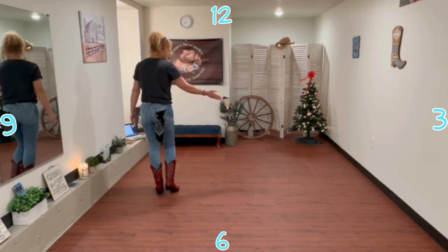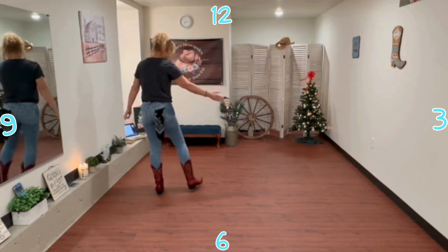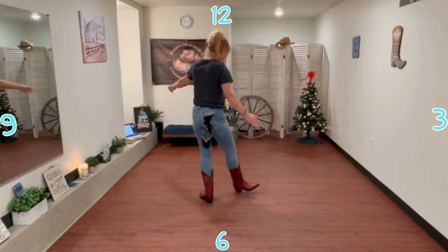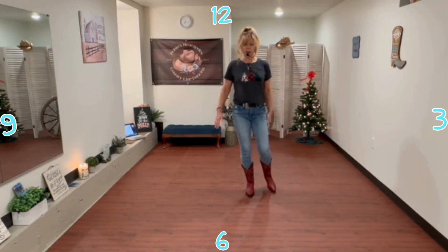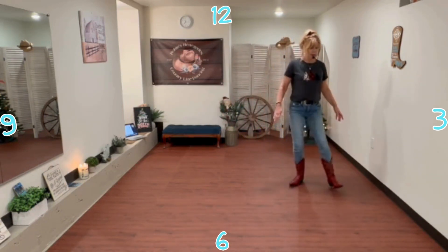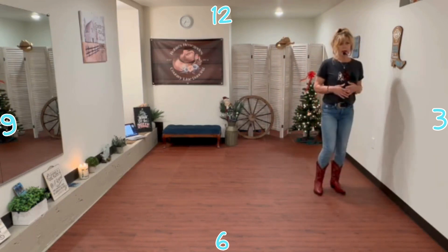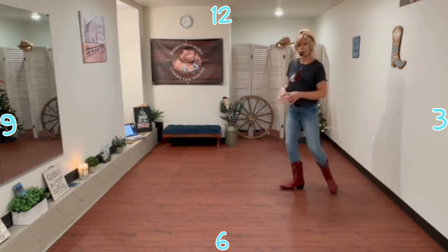All right, so then we're going to do a vine extension going to your right. You're going to step out with your right, step behind left, and you're going to step a quarter turn and then another quarter turn and brush your left just a little bit. And then you're going to step out with the left, step behind right, step out left and stomp your right. So if you're a little confused because you can't see me, let's try it again.